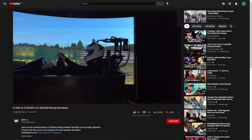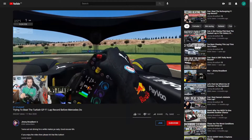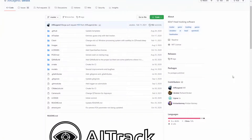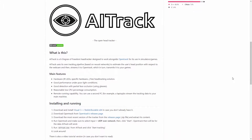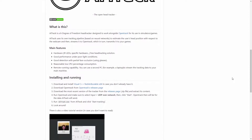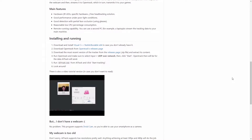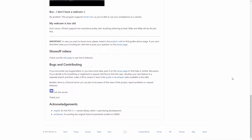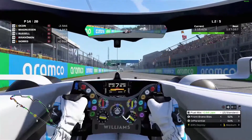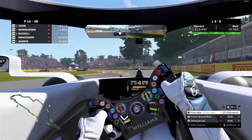Luckily there is a way to get the most out of a single monitor, and it'll only cost you £2.50 at most. Thanks to a developer called AirLegend you can transform any old webcam into a head tracking device using AITrack. Even though it's only an alpha at the time of recording this video, it worked brilliantly. AITrack works in conjunction with OpenTrack to send your head movements to whatever sim you're playing, and for the most part it's as simple as hitting start on both programs and jumping into the sim of your choice.